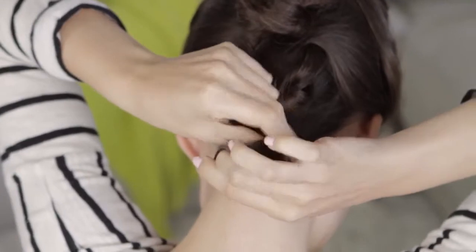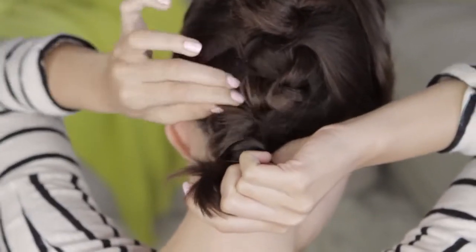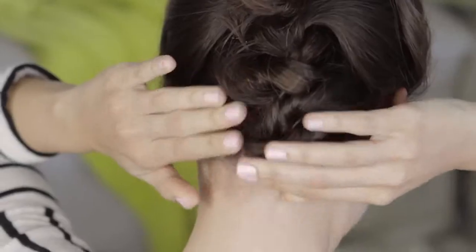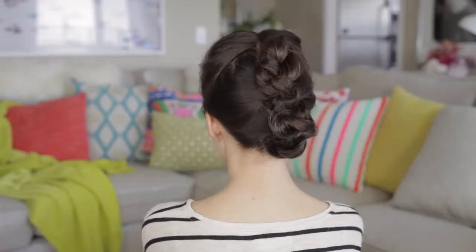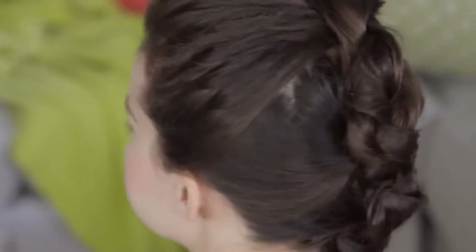And yep, same thing with the last piece. This one can be a little bit tricky since usually you have little crazy hairs at the bottom, but that's why we're using bobby pins — you can use as many as you need. And here we go, we have an awesome updo that looks like it took a ton of time but it really didn't. You can dress it up or dress it down. If you're having a bad hair day, this is a great way to pull everything back and just a fun different way to wear your hair.